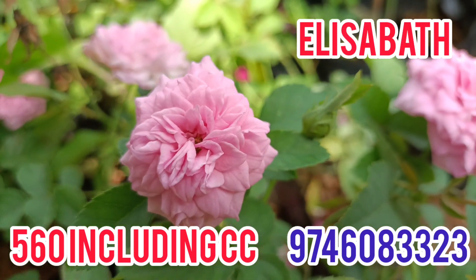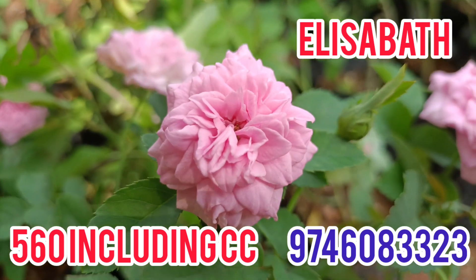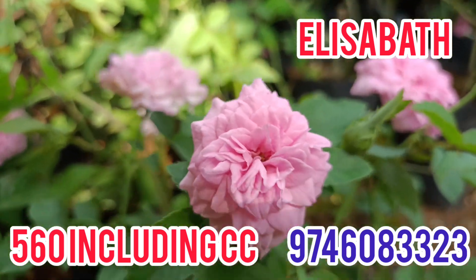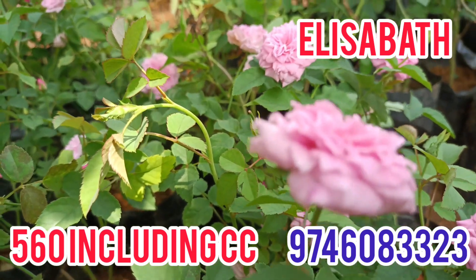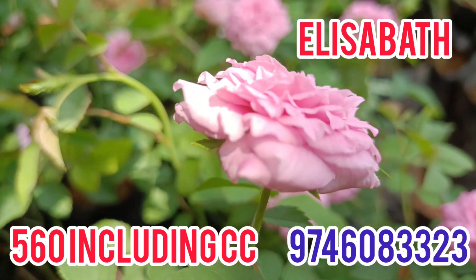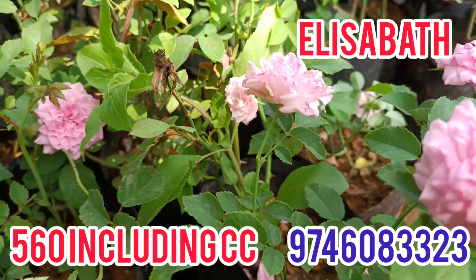This is a Cicely Rose. Elizabeth is a type of miniature type. You can also use the same plant. This is Elizabeth Rose.